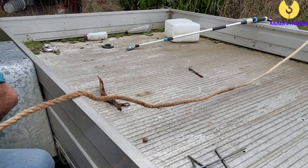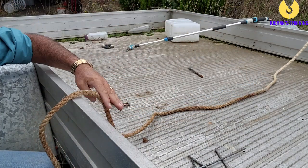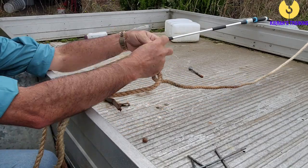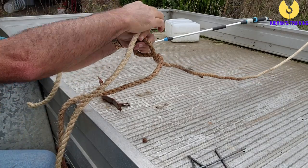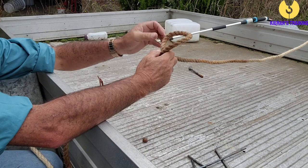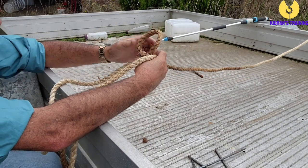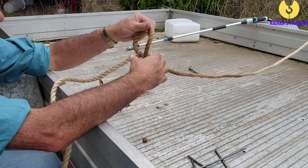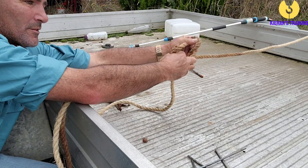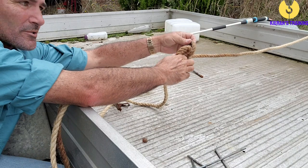Alright, we'll do that again. Give yourself plenty of slack to work with. Make a loop and throw the dead end over the loop. Once again, make a loop just like that, put the dead end over the loop, just running over the back of it, then make another loop a little bit further up.